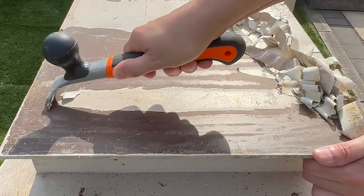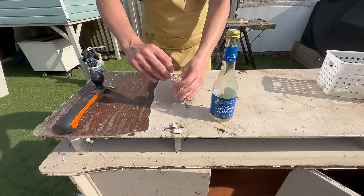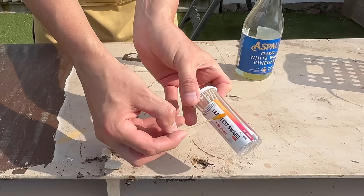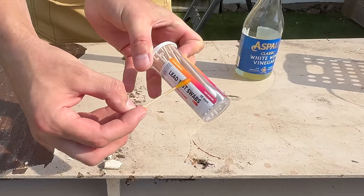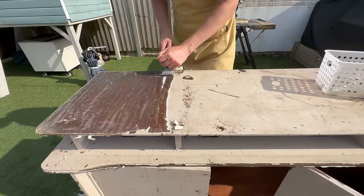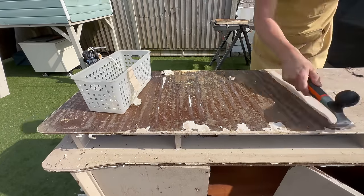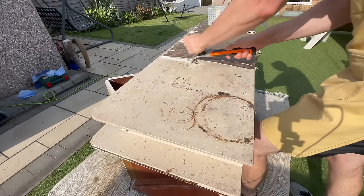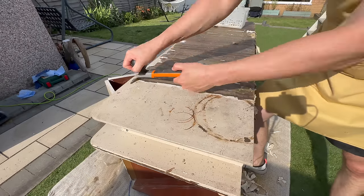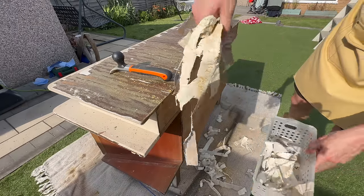Whoever painted this didn't do a very good job and definitely didn't prime, because some of the paint came off super easily and some didn't. Just to show you there was no lead — I know some of you are going to ask — I tested it and this paint was lead-free.